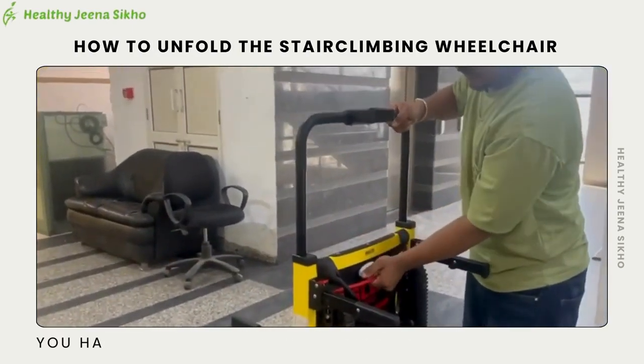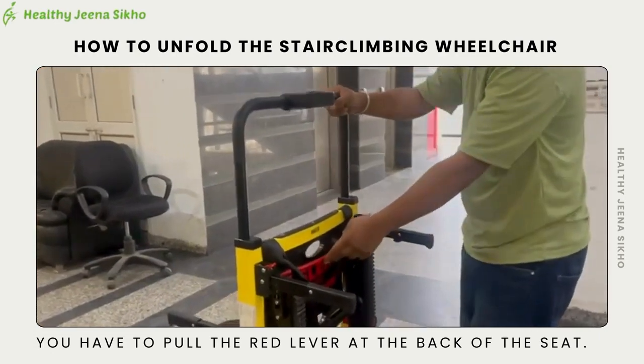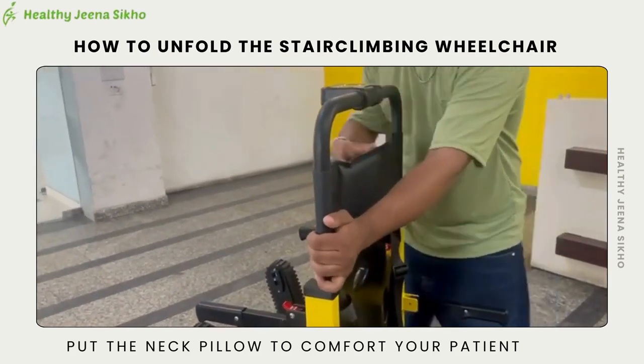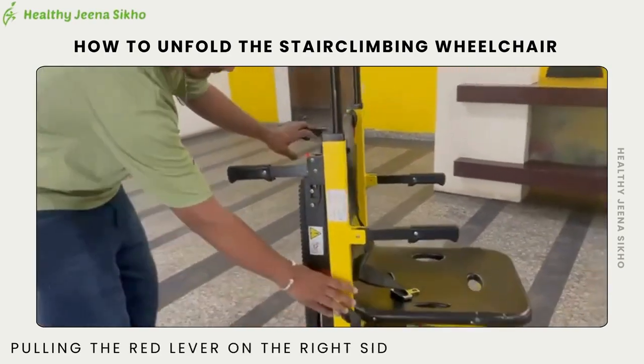To open the neck rest, pull the red lever at the back of the seat and set the neck rest according to your patient's needs. Put the neck rest below to comfort your patient by pulling the red lever on the right side of the wheelchair.